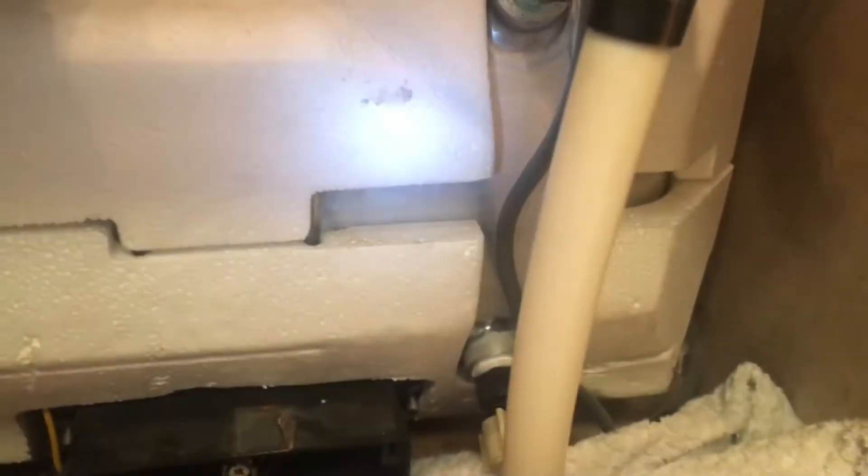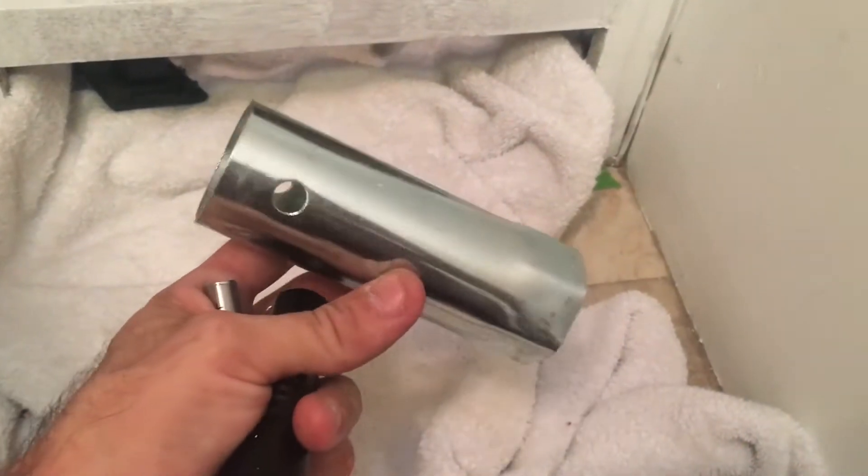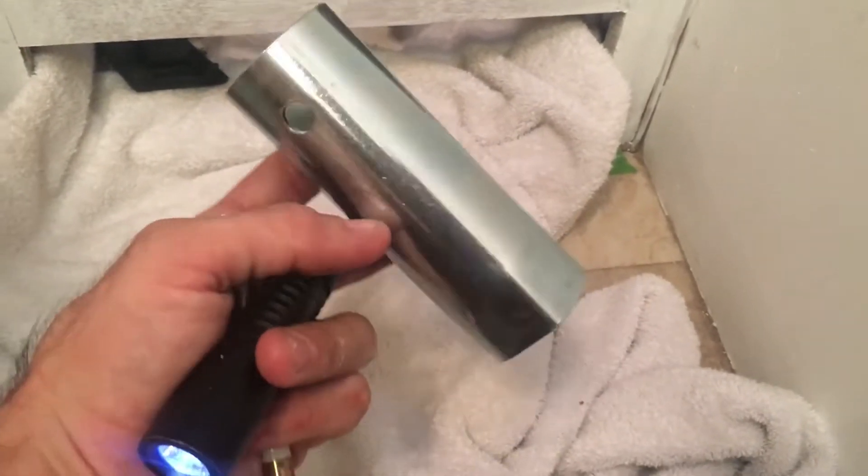In order to take this element off, you had to drain the water. I have a towel here just in case any excess water comes out, because the element is a little bit lower than the drain plug outside, so you are going to get some excess water. Here is the special wrench to take this off — it is about $10 on Amazon. I will put a link in the description.